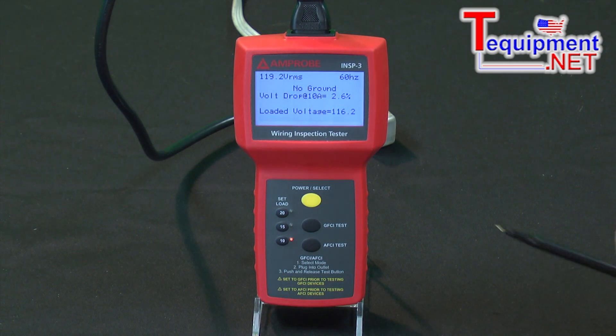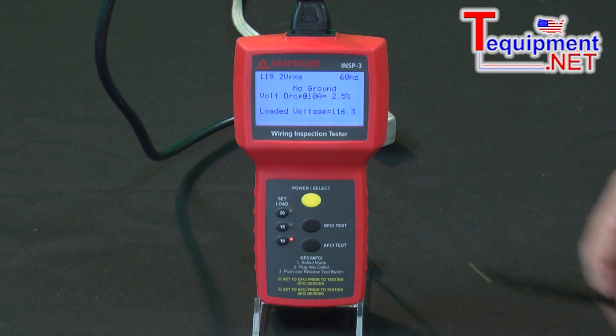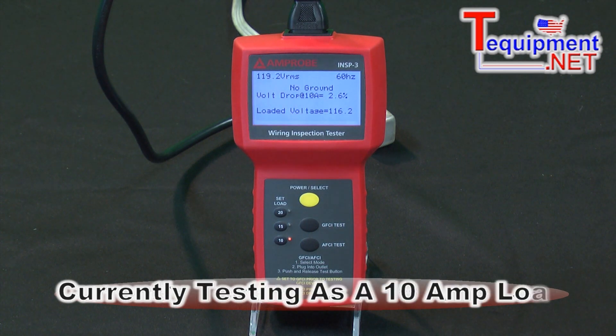To show you that: here we have a voltage drop of 2.5%, and the loaded voltage on the line would be 116 volts. So here we're using a 10 amp load on this.